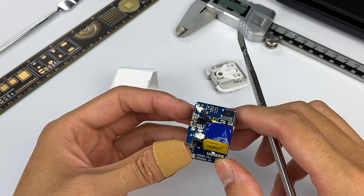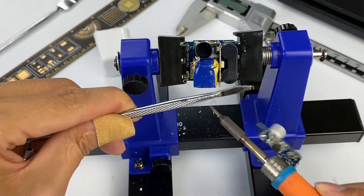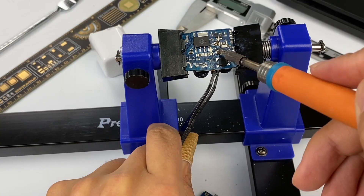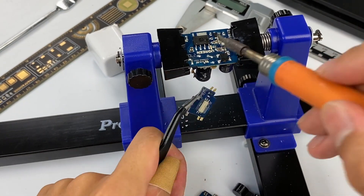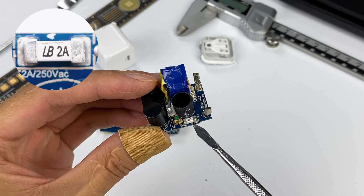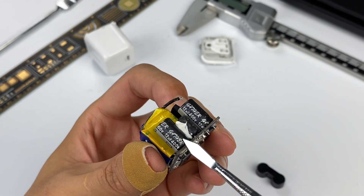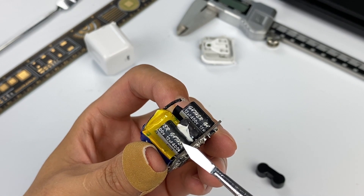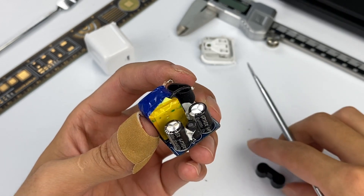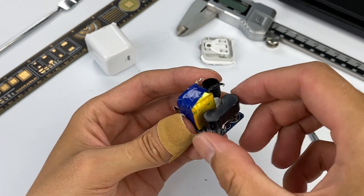Continuing to disassemble the PCB module: there is a 2A fuse at the input from Sapphire Technology. The rectifier bridge comes from Word Technology. Both electrolytic capacitors for high-voltage filtering come from SZGC, with a specification of 400V 12μF. They have a specially customized insulation sleeve to ensure safety, because the capacitors are close to the output.